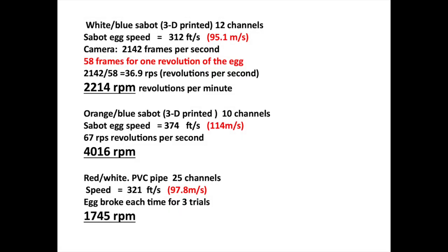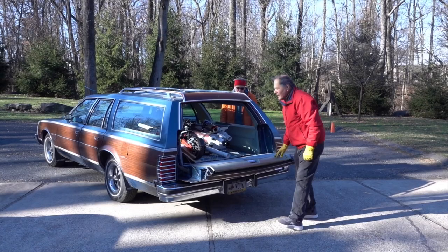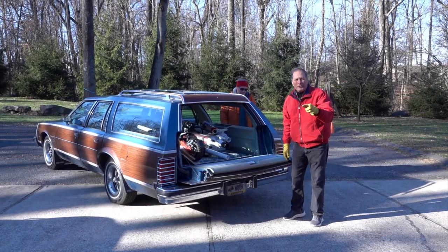In this shot I calculated the spin of the egg to be about 2,000 RPMs. The plastic sabots gave us about the same results as the cardboard ones — they held up better, but it did take the eggs a little bit longer to separate from them. Now that we see it works, let's go do some field tests.